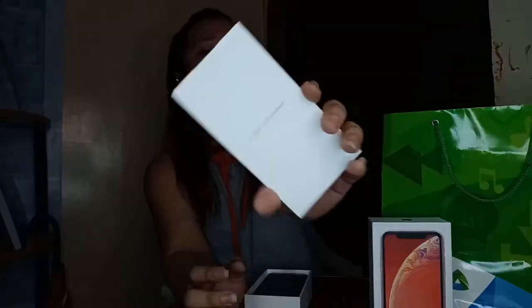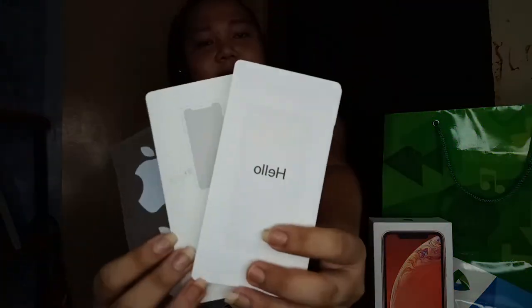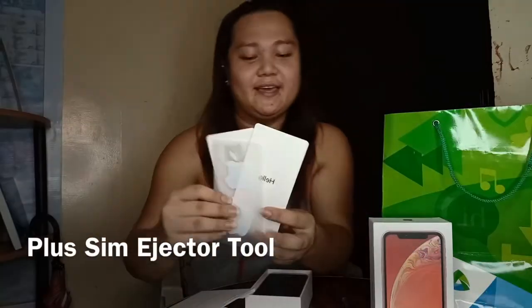Opening na natin ang box. So itong unang bungad — 'Designed by Apple in California.' May small box pa siya dyan. O diba, at naglalaman ito ng mga paper works.